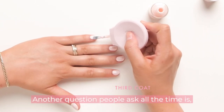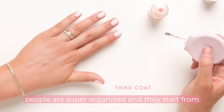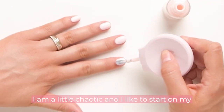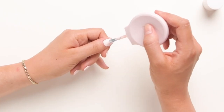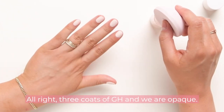Another question people ask all the time is: does it matter what nail I start on? Some people are super organized and start from their pinky and work their way to their thumb. I am a little chaotic and like to start on my middle finger, but you can start on whatever finger you want. Three coats of GH and we are opaque.